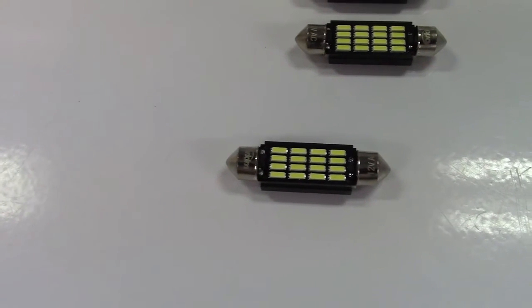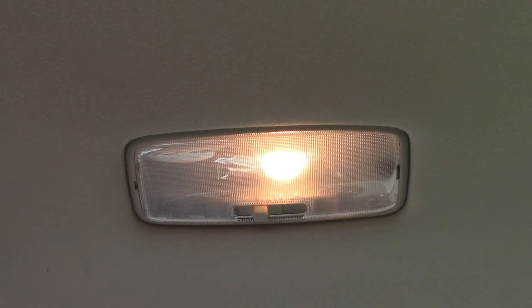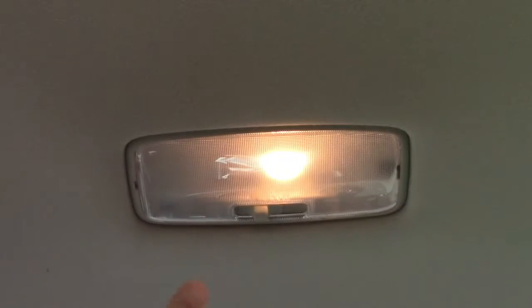Now we'll go and take this out to the car and install it. This car is a 2003 Toyota Camry. Any of these Camrys that have this style — this plastic piece, the switch and all that — are probably going to take the same bulb, and it should be the same throughout all of the different trim lines.